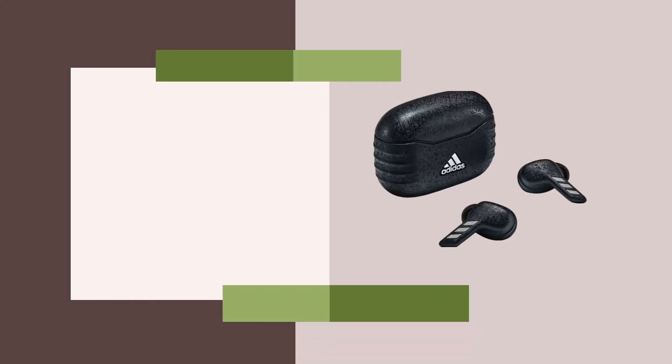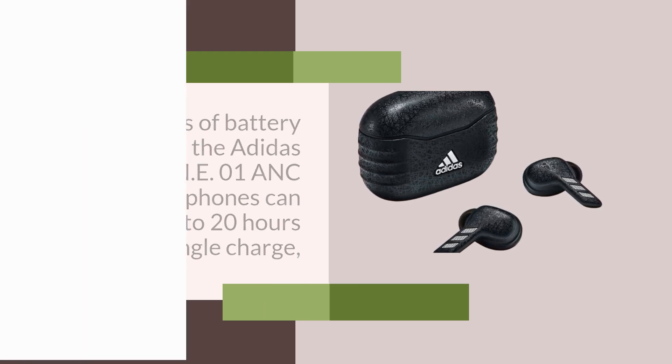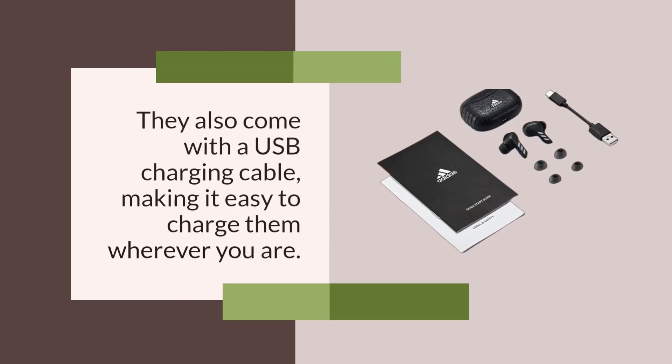In terms of battery life, the Adidas ZNE-01 ANC headphones can last up to 20 hours on a single charge, which is great for those who are always on the go. They also come with a USB charging cable, making it easy to charge them wherever you are.